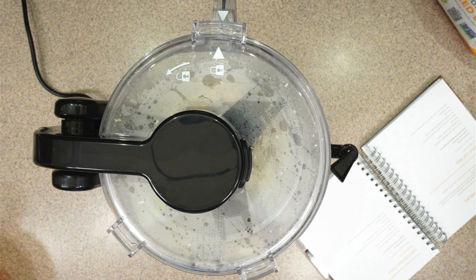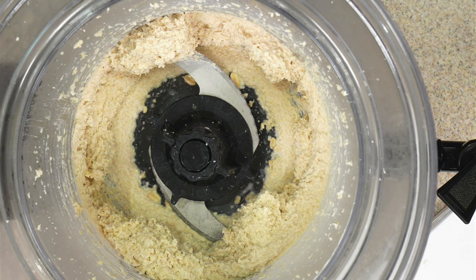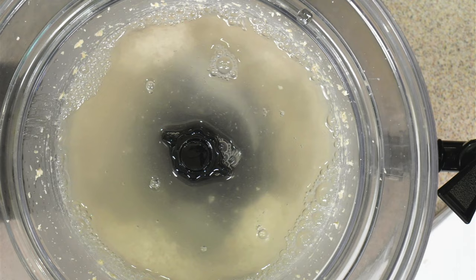Let's take a look at what it's done. We pull this up — this is where it locks and unlocks. Basically it looks a lot like oatmeal, so that's what we've done. We're going to go ahead and add a quart of water, just pour the water right in.